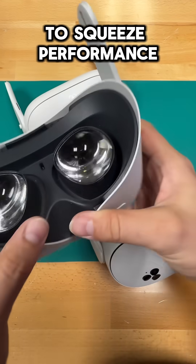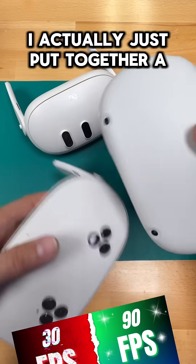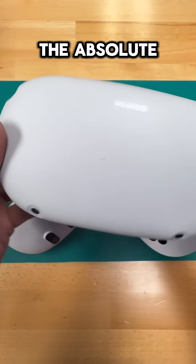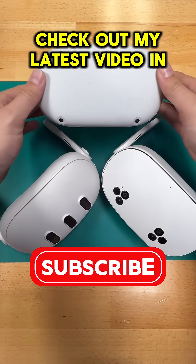And even though these tips will make a big difference, there's still a lot more that you can do to squeeze performance out of your Quest. I actually just put together a new video with 10 tips on how to optimize your Quest for PC VR. So if you want to get the absolute most out of your headset, check out my latest video in the link below.